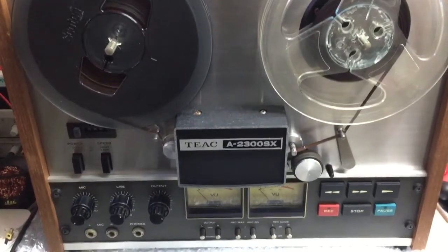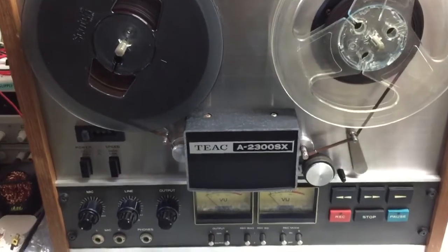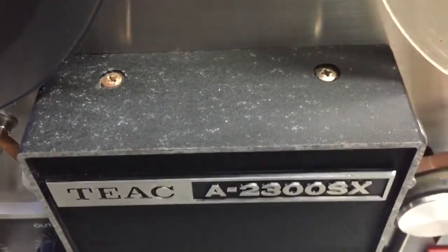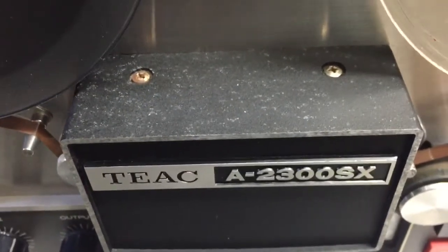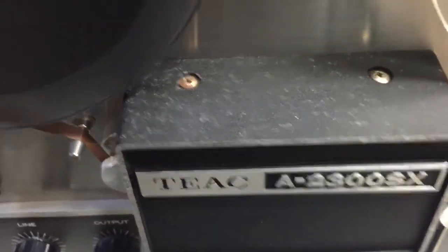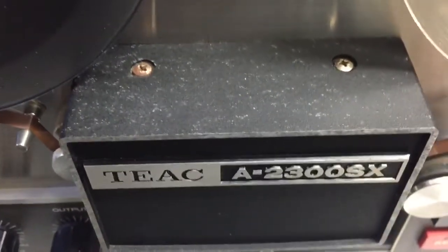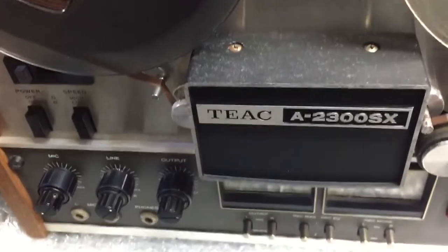I couldn't tell the difference between the playback and the source — the CD was identical. Couldn't believe it. So I haven't even taken the back off yet. There are a few things I've got to do — I've got to respray that top bit. It's like an alloy and it's probably been stored in the damp somewhere at some point because you can see a little rusty screw there.